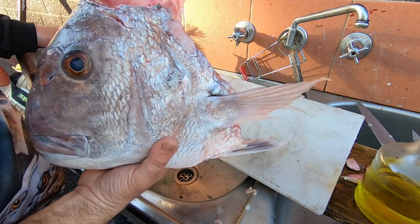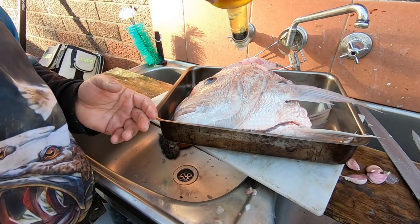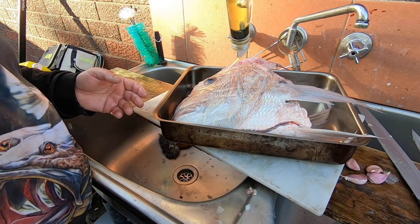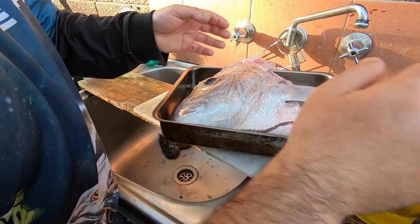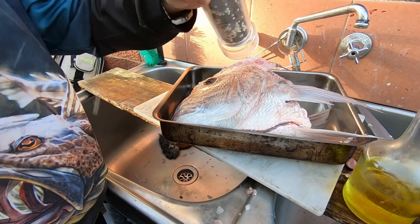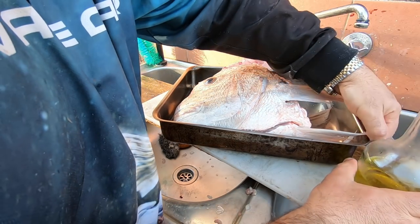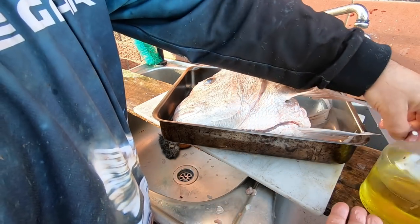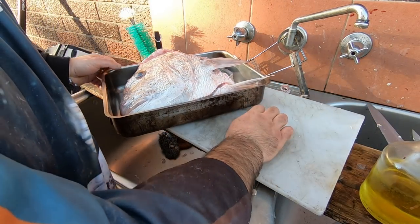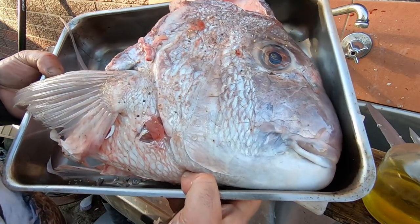Alright, lift the head and put it in the pan here. I'm going to put it in the oven - put some oil all over it, put in some pepper, and put some garlic cloves in the cavity. Just cook it in the oven - let it all cook up, and there's going to be a lot of meat on that.